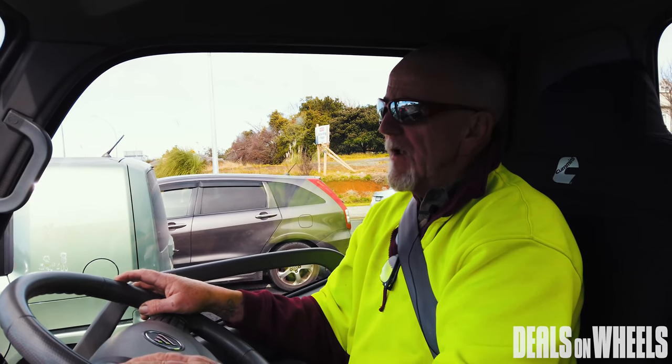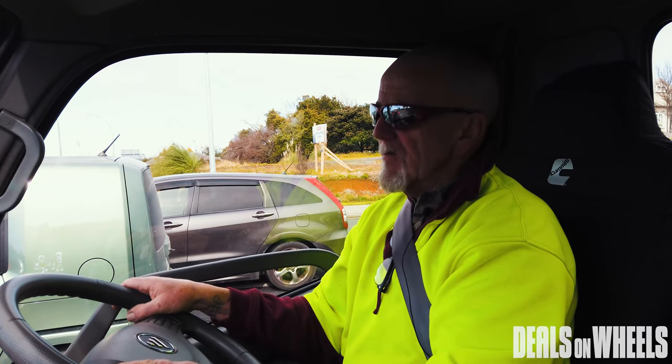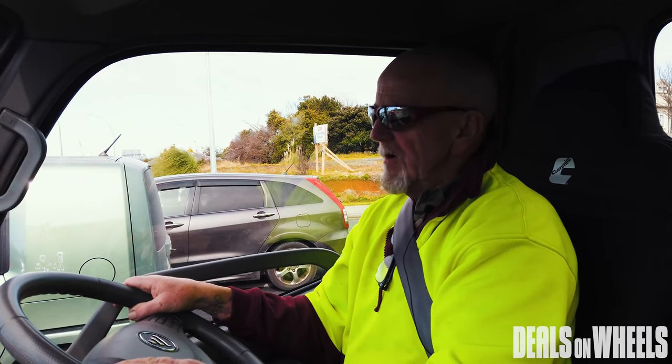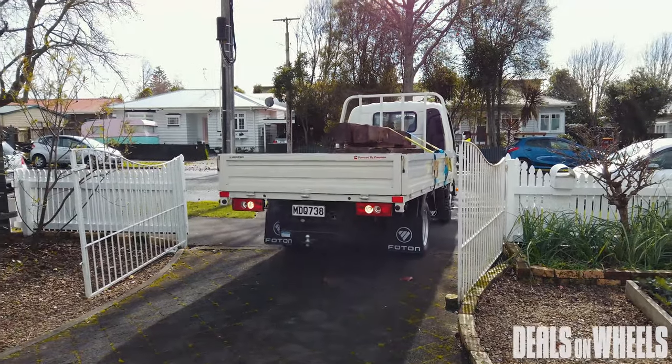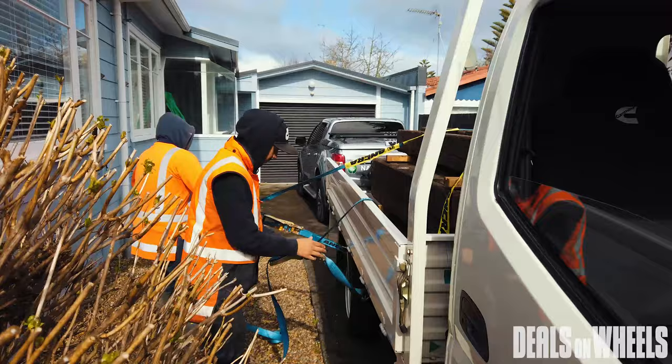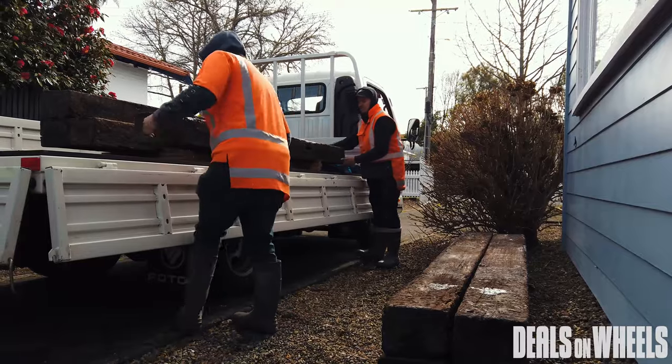You can get a bit more liveliness out of it without the air conditioning on, but it doesn't really notice it too much. The seating position is pretty good. I must say I am a short fella, so how a bigger guy would go I don't know, but there seems to be plenty of adjustment in the seat.